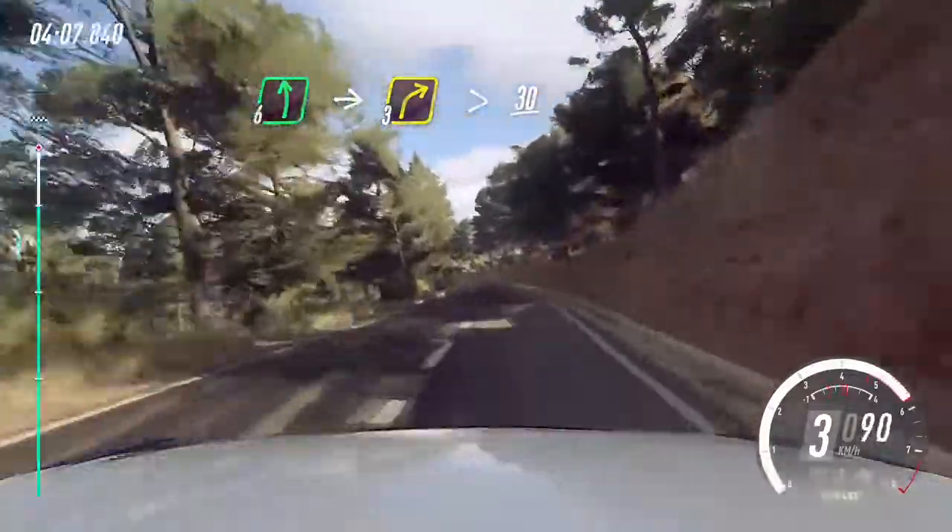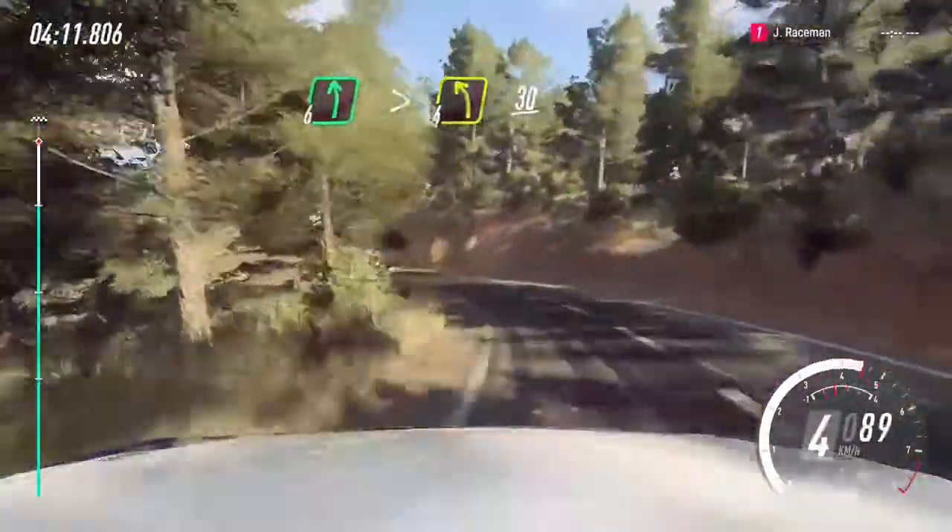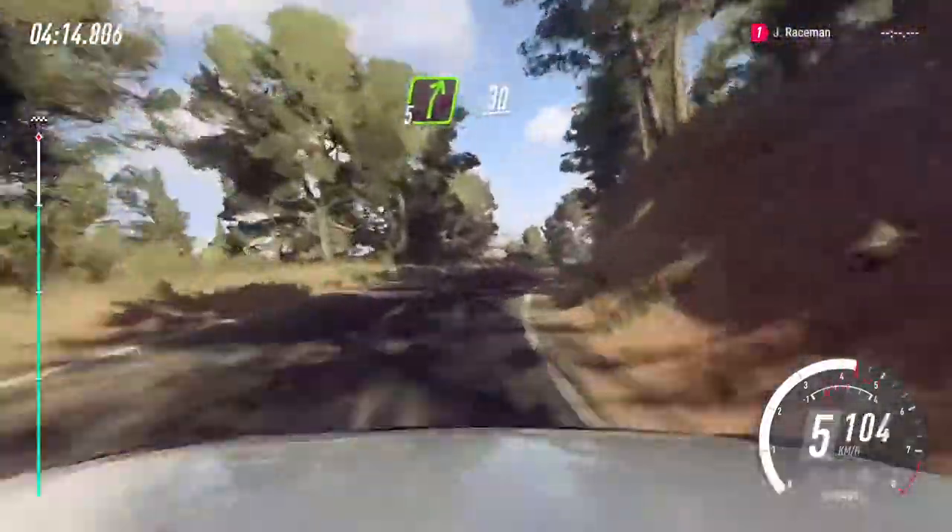30. 6 left extra long, tightens. 4, 30. 5 right long, caution 30. 1 right.